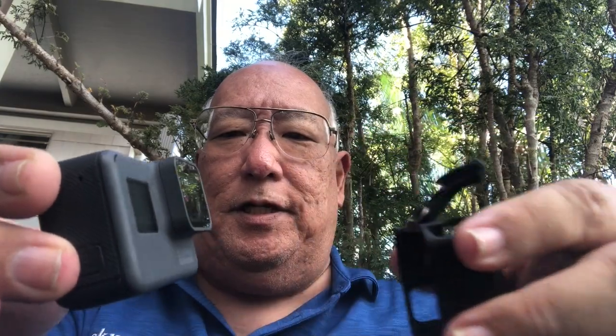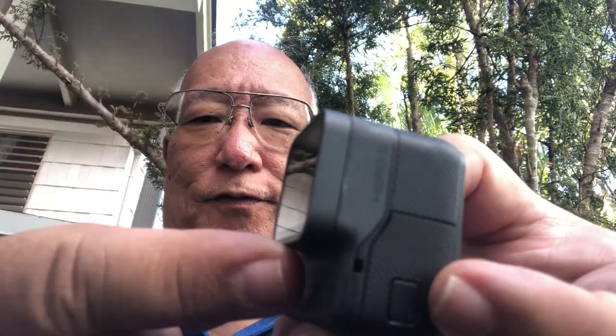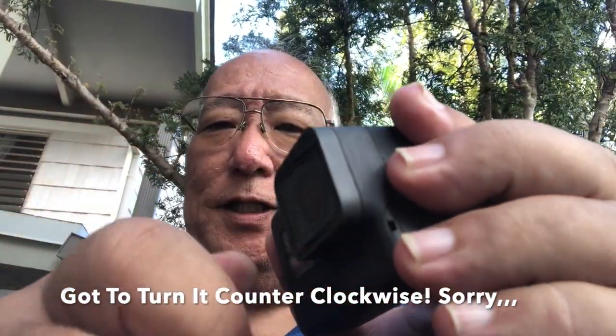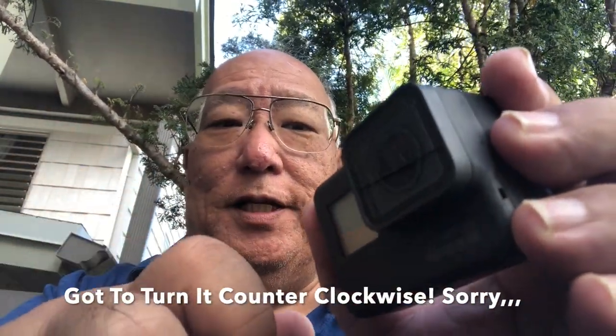We're going to carefully slide this out of the mount. As you can see on the Hero 5, there is a protecting frame for the lens. Now, what we need to do is turn this clockwise — but if you turn it clockwise it just won't come off, because there's so much pressure. This is a perfect seal; this unit is sealed in.